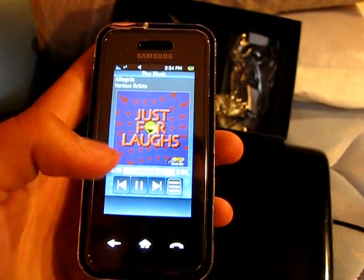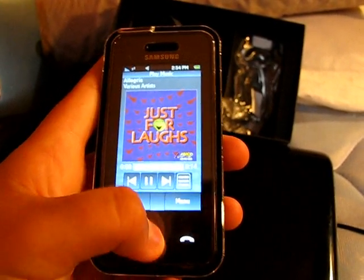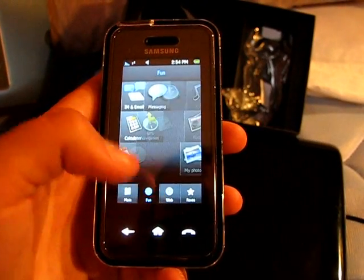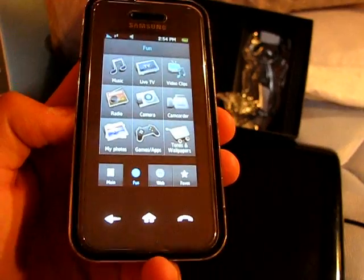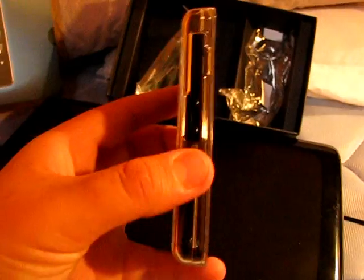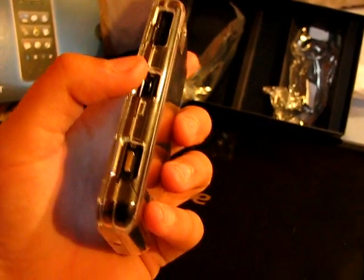When you find a good song you can leave and keep going through your apps. Your volume is on the side here — that's on that side.